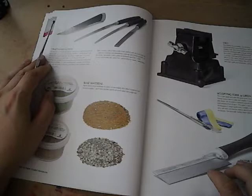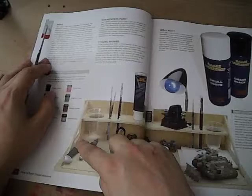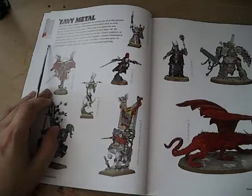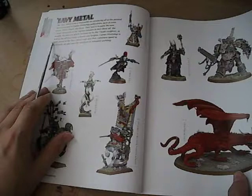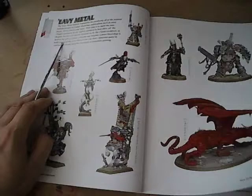Green stuff. Razor saw — this is for cutting tabs off of bases or doing head swaps, things like that. Primer. They have their paint station, which is actually what I record my videos on. A lot of this book is also dedicated to showcasing Heavy Metal stuff and Golden Demon stuff, so it's more inspirational than anything. It's kind of a transition between chapters to show you the models, which is kind of nice. It gives you a break from reading instruction. But if you read White Dwarf or look at any codexes, you've seen it all before.